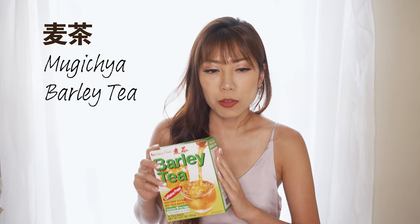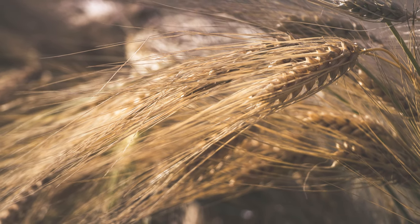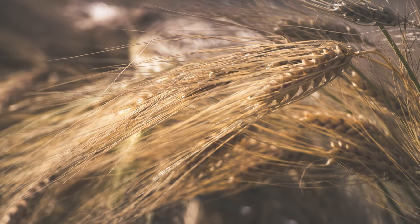Barley tea is a common drink in China, Japan, and Korea. In Japan it's called mugicha and it's a staple drink especially in summer, but it can be enjoyed throughout the year. Mugicha is made by infusing roasted barley into water and it is considered a suitable drink for any age because it doesn't have any caffeine or tannins.